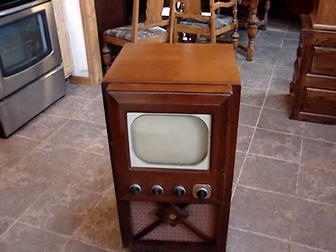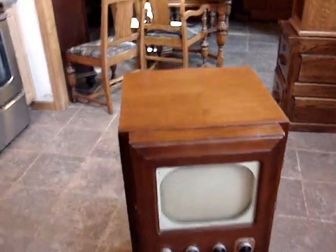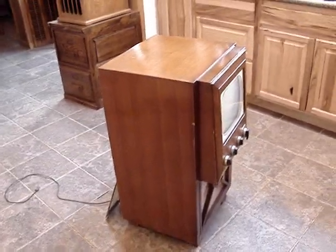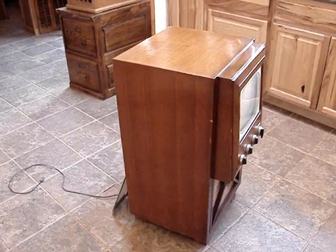Well, I thought I wasn't going to add another television to my collection, but here it is. I just acquired this from a local Craigslist seller. I got it for half the price he was asking because his price was really kind of high. Although I always think I pay too much for these, at least I got it for a better price.